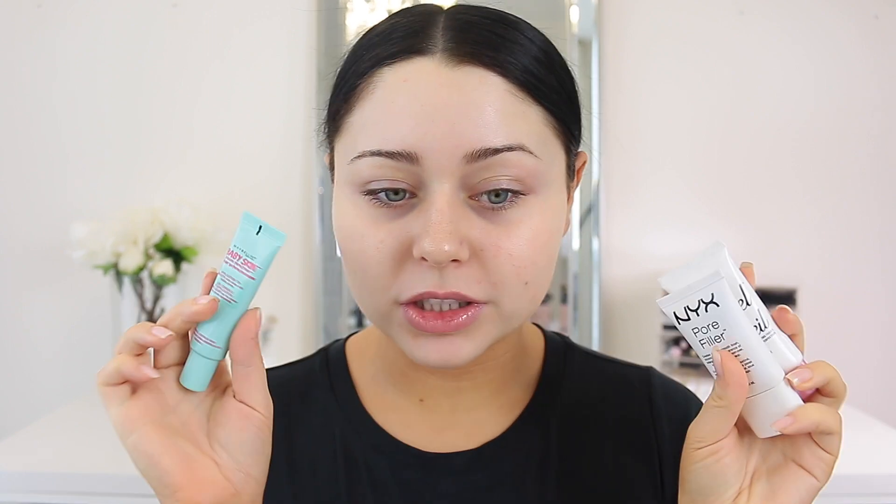I'm not sure whether to use one primer on each side or just go with one. I don't really like using different primers the first time I try a foundation — I want to give it a fair shot with just one. I have these three here, but I think I'll go ahead and try the Baby Skin Pore Eraser, and maybe throw on a little bit of the Angel Veil on my drier areas. I'm just going to take a little bit of the pore eraser and focus it on my pores.